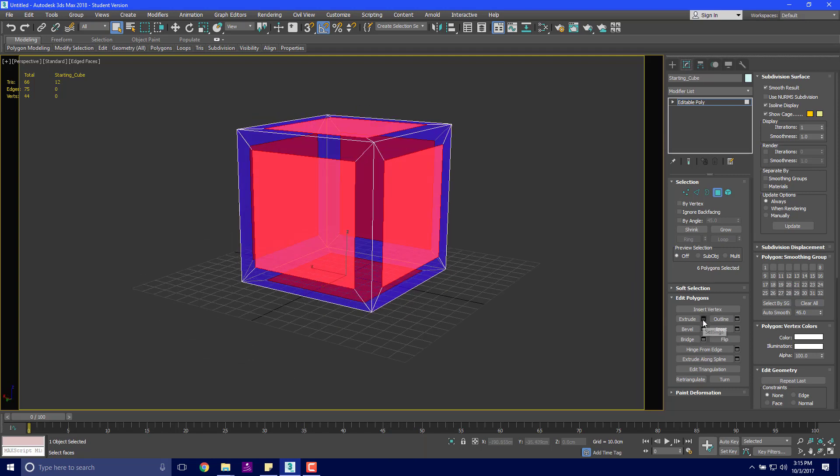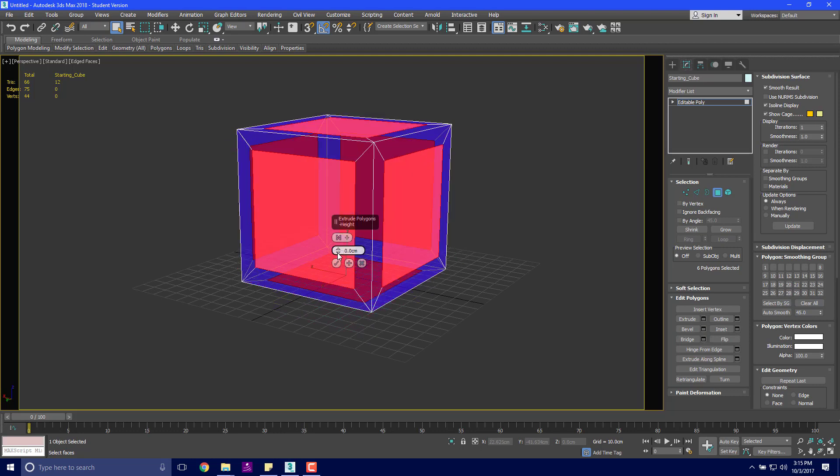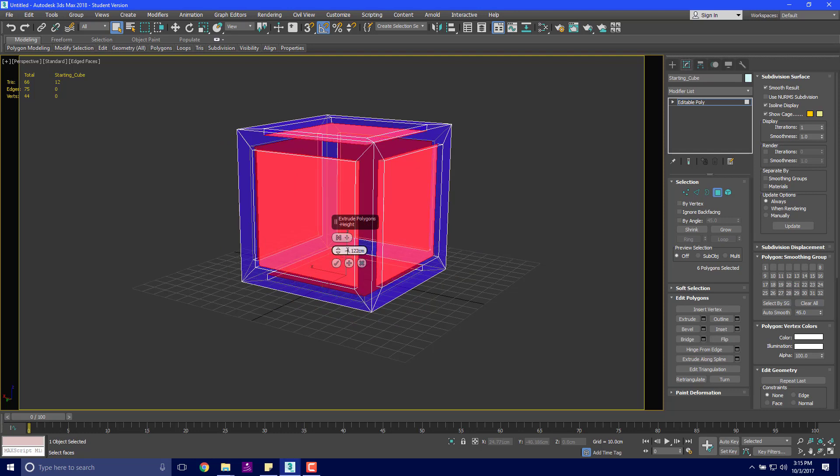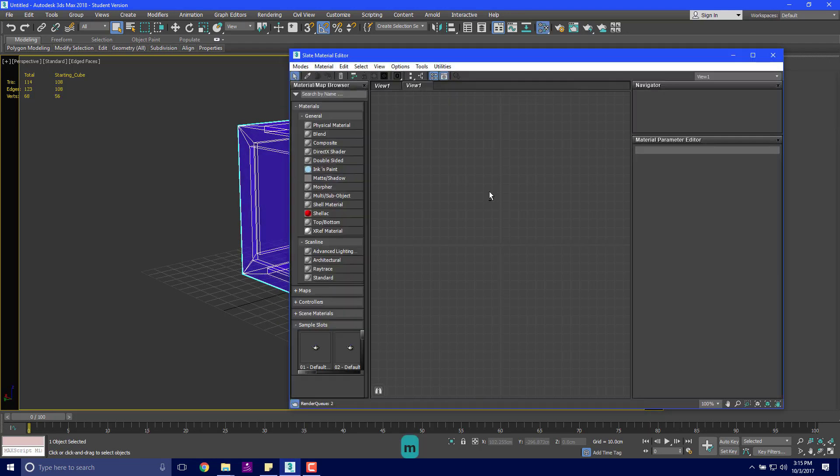Now what I'm going to do is extrude this negatively. I'm going to right-click and negatively extrude this in by negative four. Then I'm going to click OK and we are done. I'm going to grab M for another material and get my sample slot.